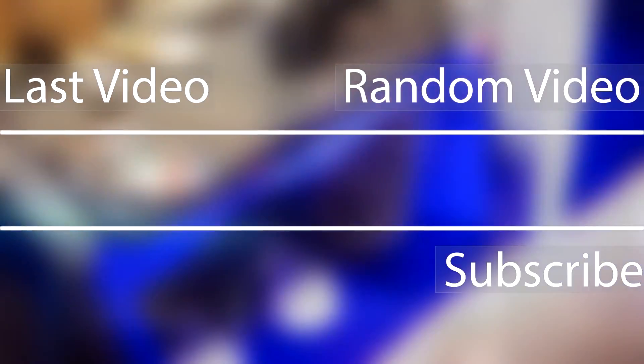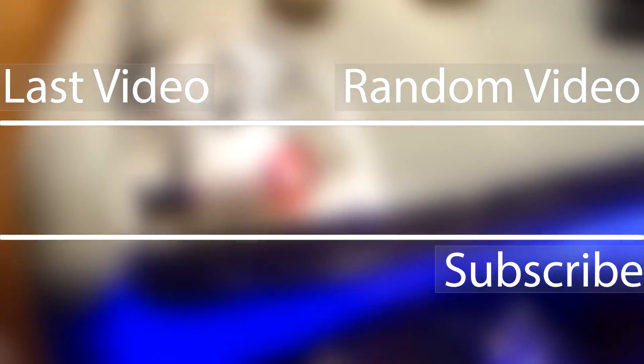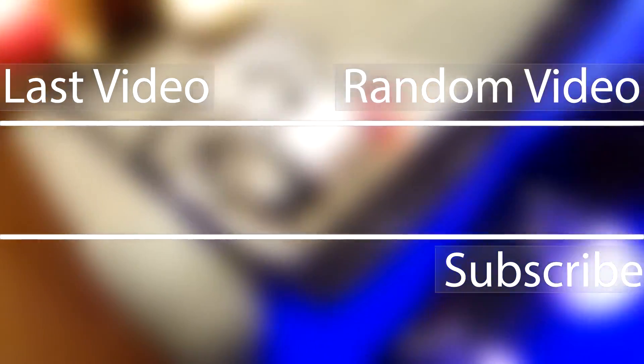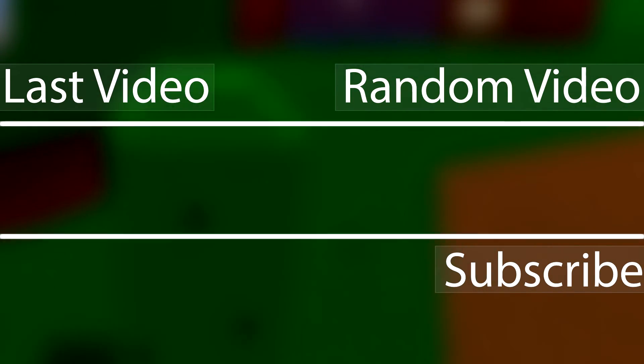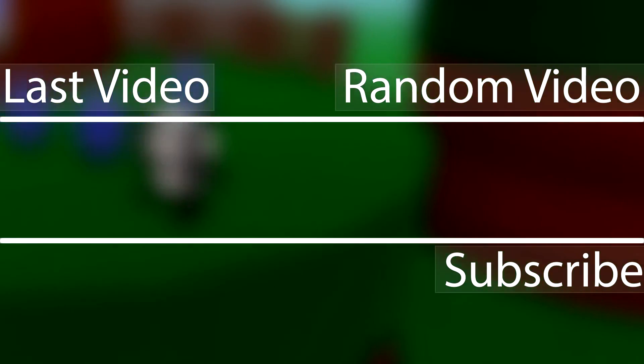I've already added a USB port, so I don't think I'm going to add another USB port soon in the future. I don't know if I should try harder, but I tried my best. Let me try again. Okay, there we go. Thank you.